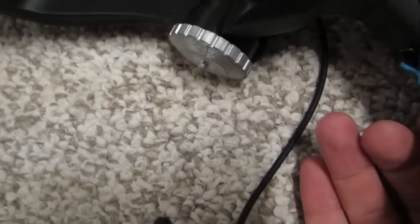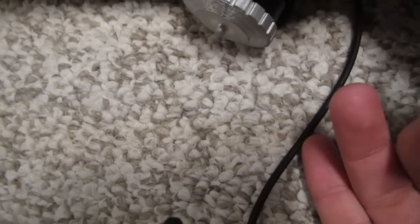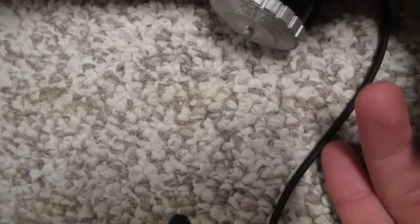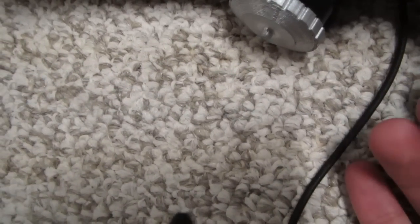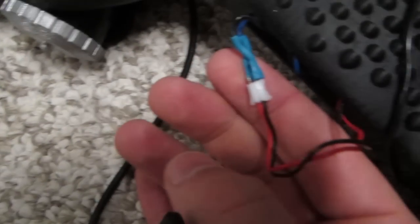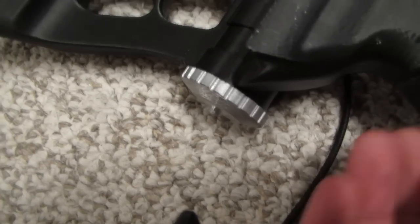In order to power it on, there's a lithium polymer battery in here with two wires that I've protected. The black wire goes into the black wire of the battery, and the blue wire goes into the red wire of the battery connector. So black goes into black, and blue goes into red.